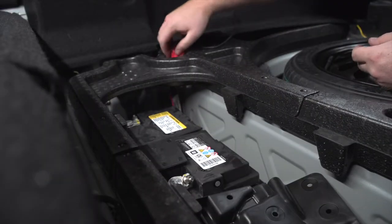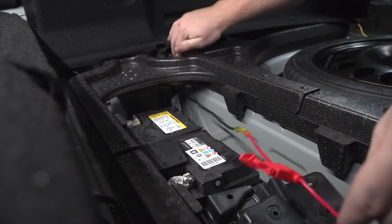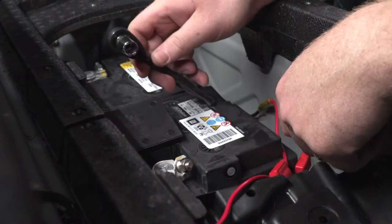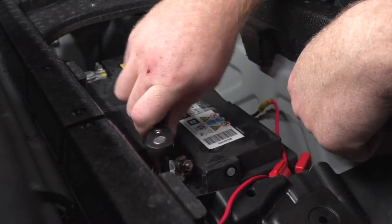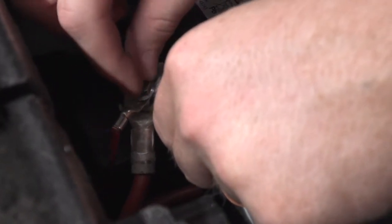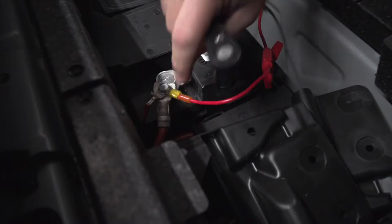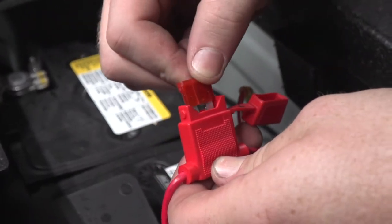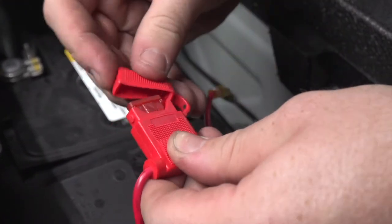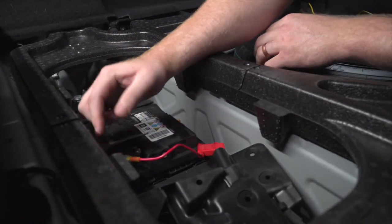Now we're going to run our fuse holder underneath these panels towards our positive terminal right here. Then using a 10 millimeter socket, we'll go ahead and remove this bolt and then we'll attach our fuse holder. Now we're going to go ahead and take our included 10 amp fuse and insert it into the fuse holder, then we'll put the flap cover back on and clean up the rest of the wiring.